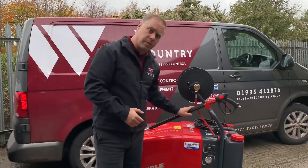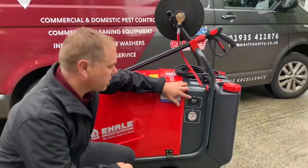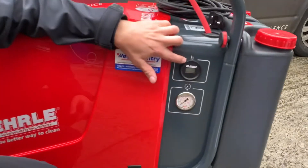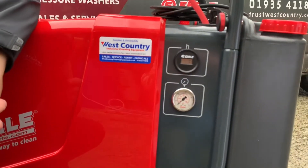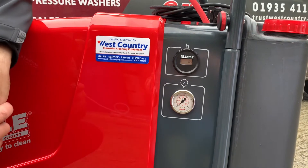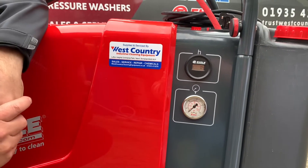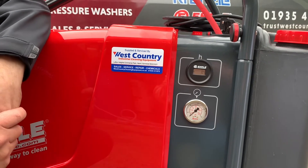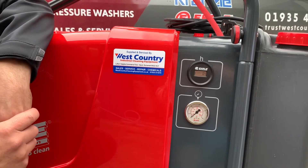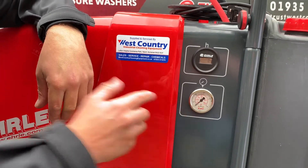On this side we've got a digital hour counter which shows how many hours the machine has been in operation. It's also a useful feature if you use the machine to book out your pressure washers for customers — you'll know exactly how long the machine has been in use. Just underneath the hour counter we've got a nice heavy duty pressure gauge.